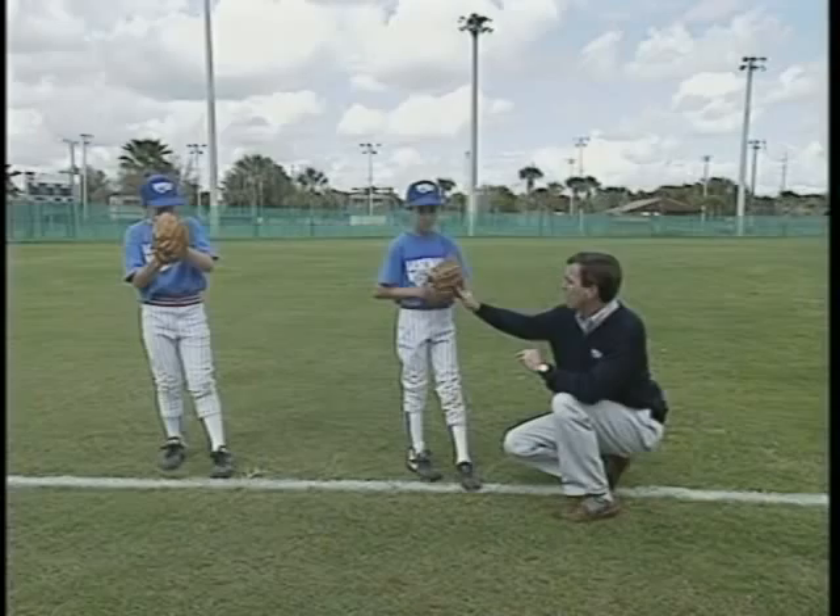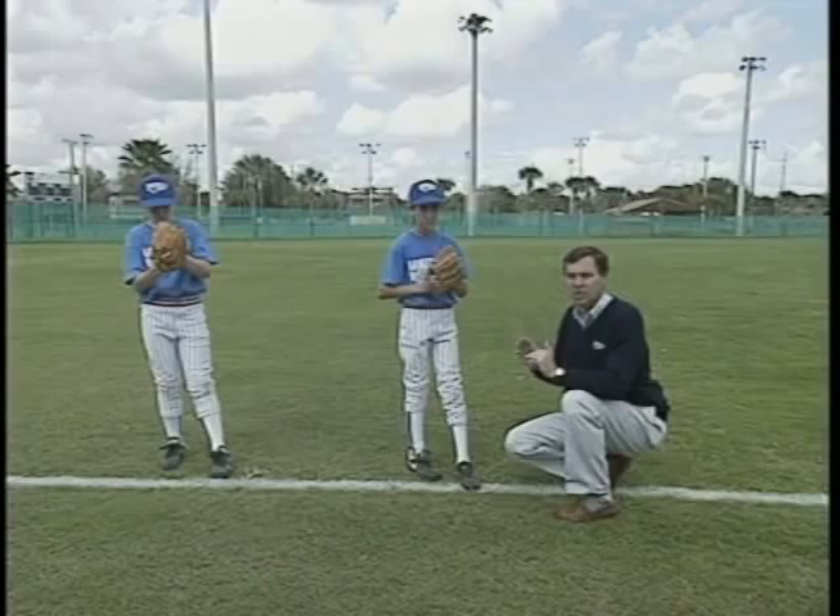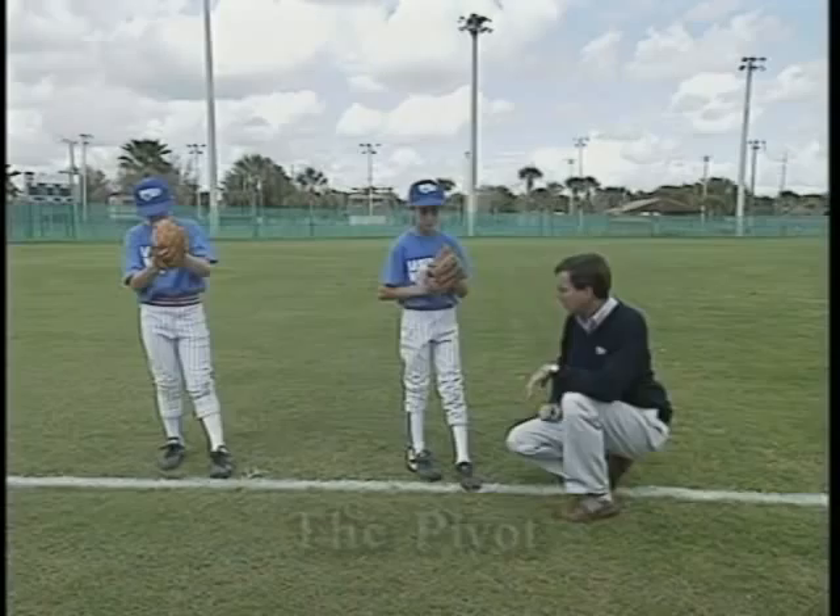Now the boys are going through the building blocks. Notice how right now they haven't taken their gloves over their head at this point in time, and we like this method because it's just less movement. Paul and Brian, let's go ahead and do our step two, which is pivot.